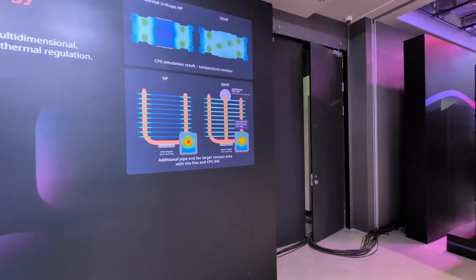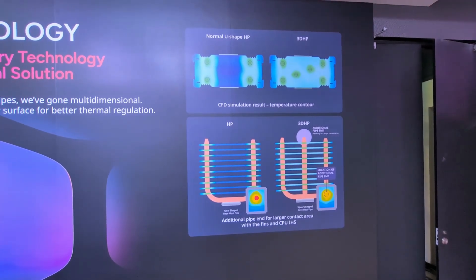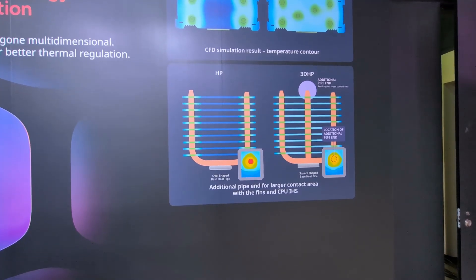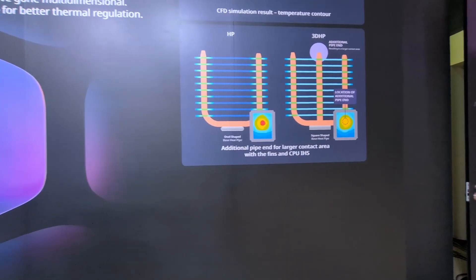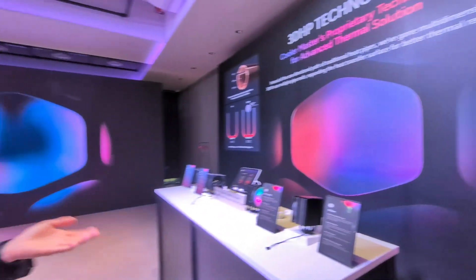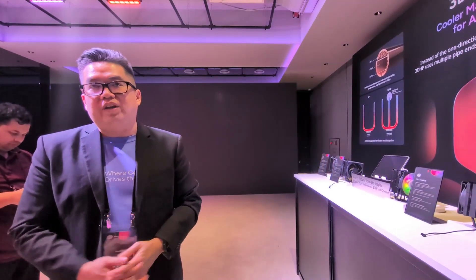By adding an additional pipe end, you're able to evenly dissipate heat much faster. You're able to make it quieter because the fan can spin at a much lower noise level, and it can actually cool up to 400 watts. So this air cooling unit alone can actually be a replacement for something like a 240mm AIO — the same amount of cooling.